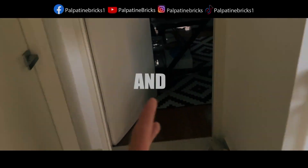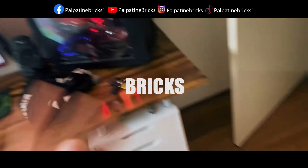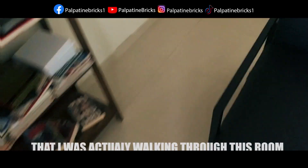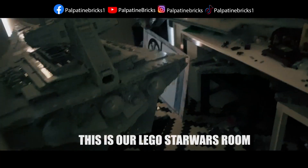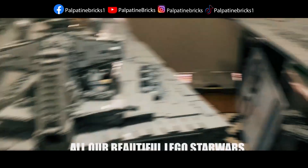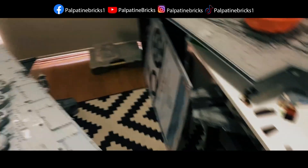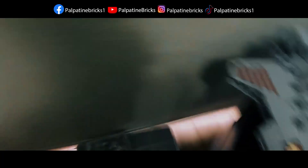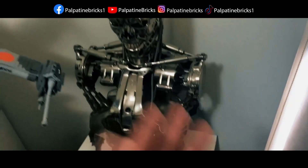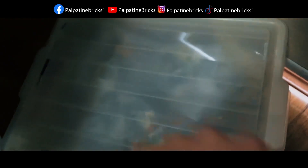I was sitting editing for Palpatine Bricks when I found myself walking through this room — our LEGO Star Wars room where we store all our beautiful LEGO Star Wars UCS sets, MOCs, and more. I walked to this corner and saw these pieces lying out, and underneath I found this big white box.